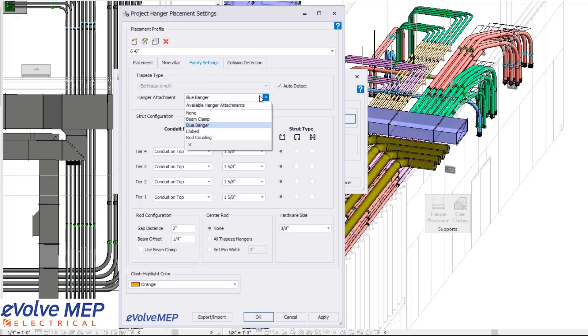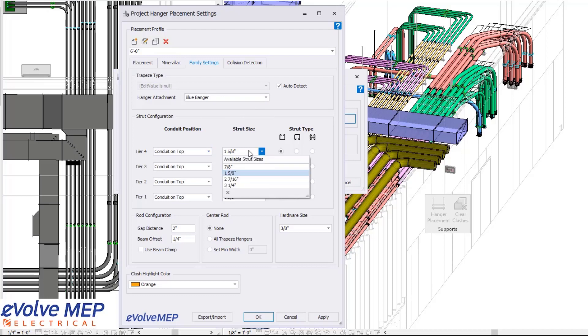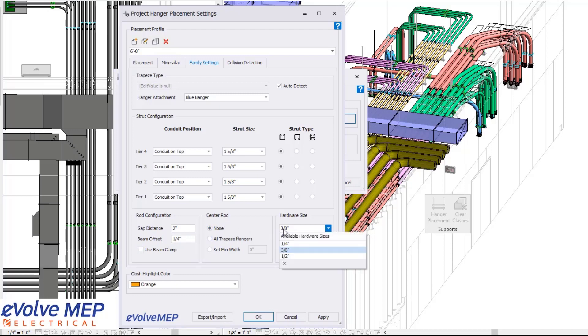Within the family settings, you can have your auto detect type on and adjust your hanger attachments. You can also set whether you want your conduit on top or bottom, your strut size, your strut type, your gap distance, whether you want a beam clamp, a center rod, and you can adjust your hardware size as well.